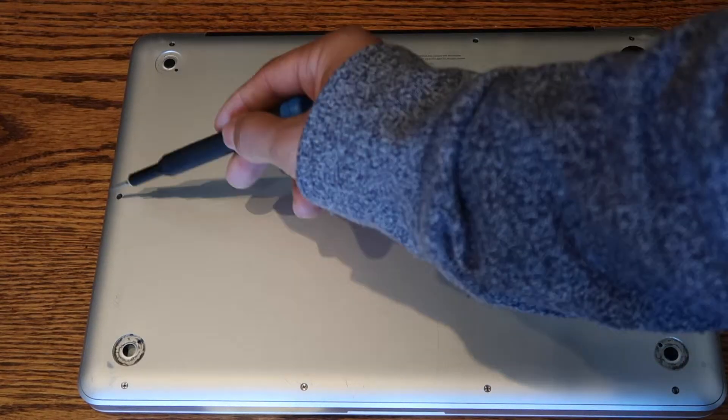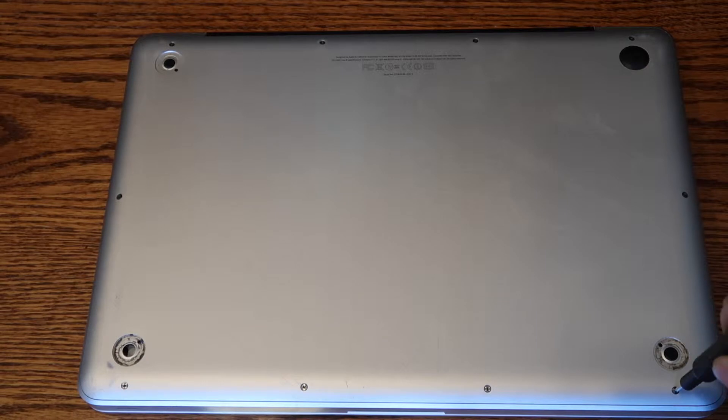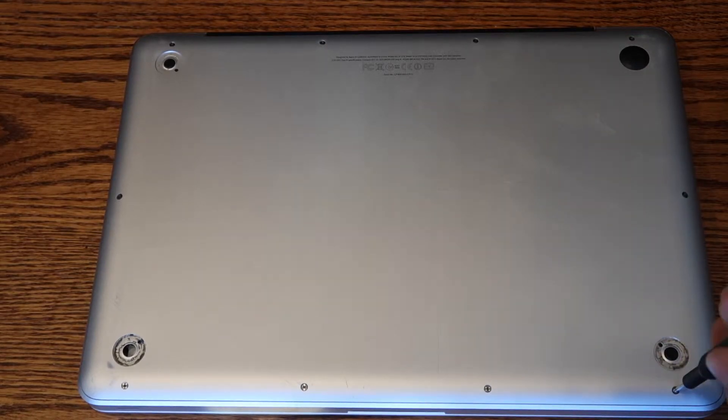Step 1. Use a double-zero screwdriver to open up the bottom of the computer. There are ten screws all together. The three top-right screws on the MacBook are longer than the others — remember this when installation is completed.